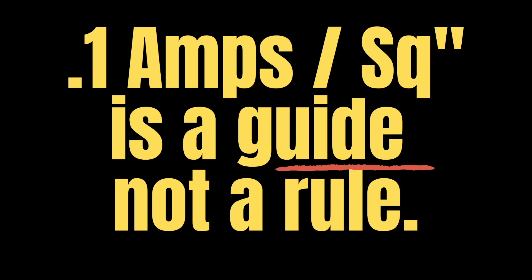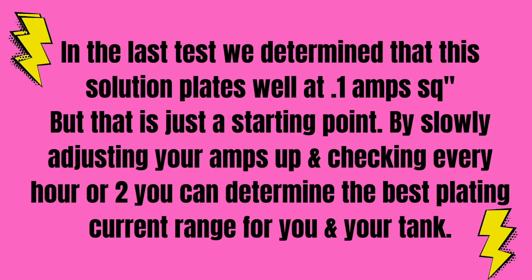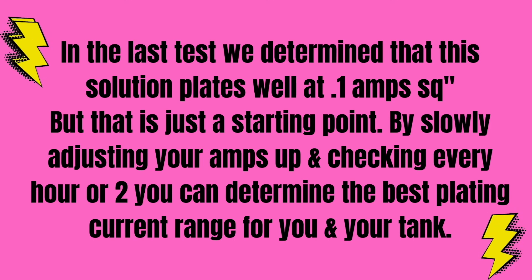0.1 amps per square inch is a guide, not a rule. In the last test, we determined that this solution plates well at 0.1 amps per square inch, but that's just a starting point. By slowly adjusting your amps up and checking every hour or two, you can determine the best plating current range for you and your tank.